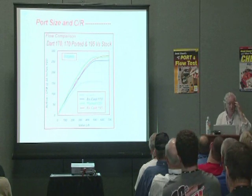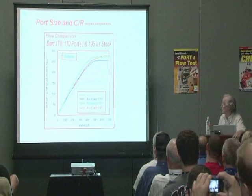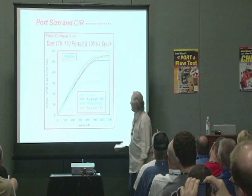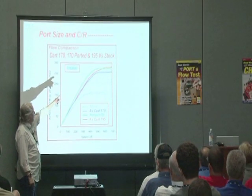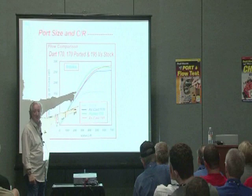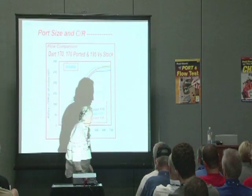Here's an example: a Dart 170 out of the box versus a 170 ported versus a 195. Here are the flow figures. You'll notice that even with a basic porting job it's increased the flow, but the smaller port loses out to the bigger port only right at the very top. We're not lifting the valve 700 though, so we've now got more airflow in the lift envelope that we're actually going to use.